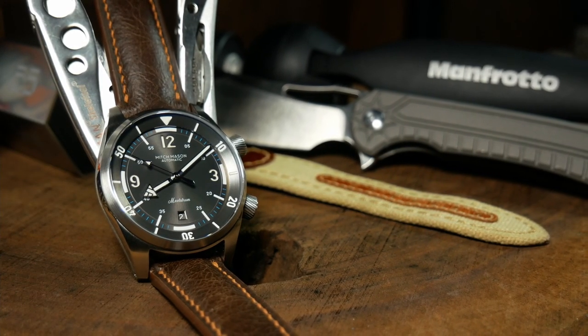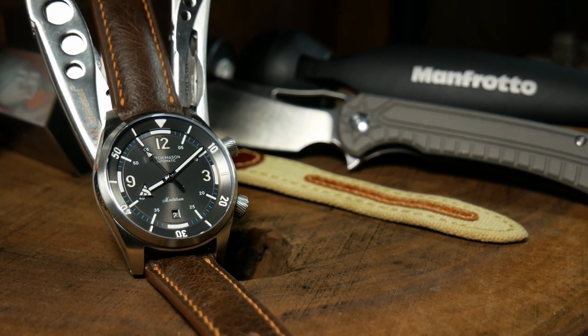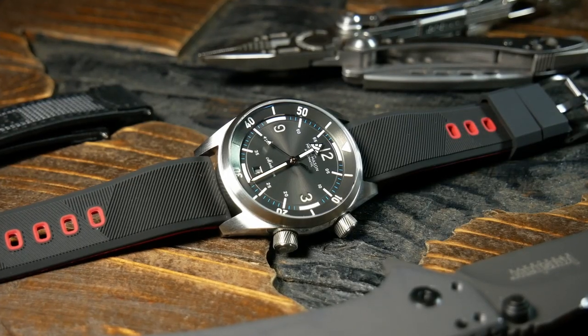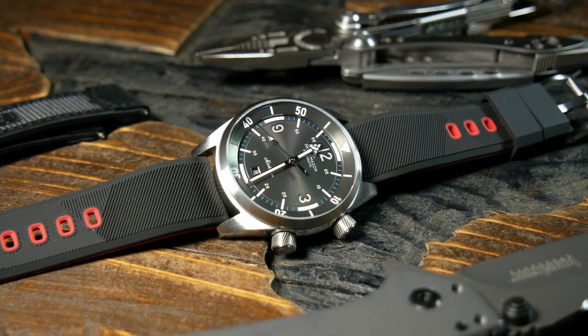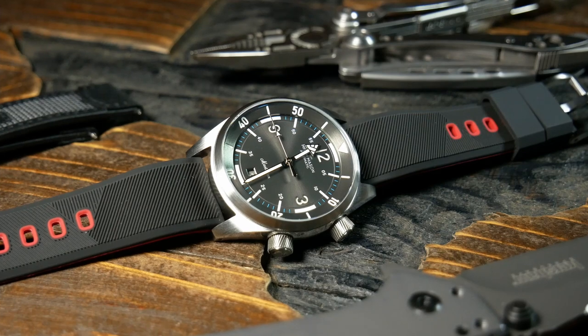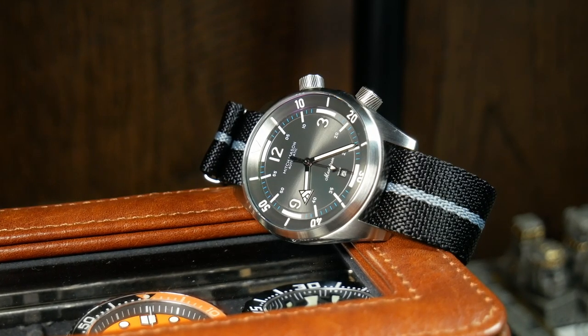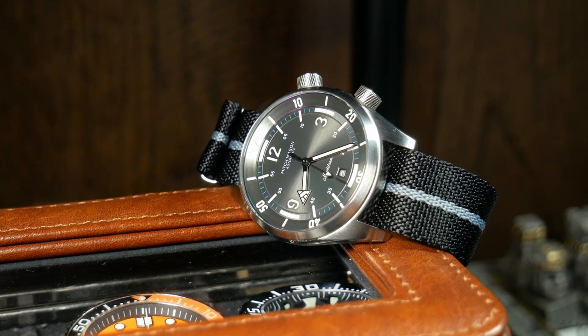When I've seen other companies try to do this, often times the watch has come out just a little bit generic. But the Maelstrom is anything but. So bottom line, if you've been wanting a compressor style watch — maybe one with a little bit better quality than a Bradner or a 1970, yet one that doesn't completely break the bank like a Christopher Ward — then the Mitch Mason Maelstrom is one to look at. They really did a fantastic job here, and I'm kind of excited to see what they come up with next.